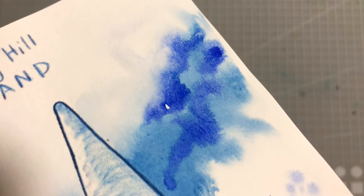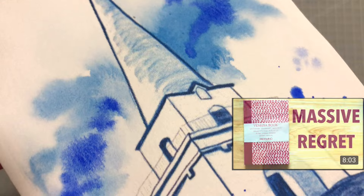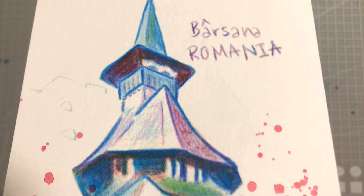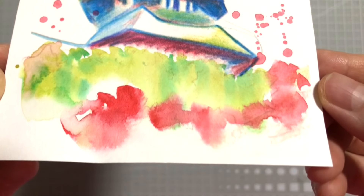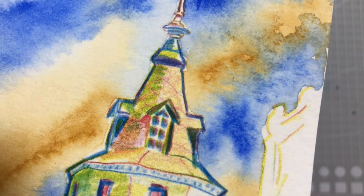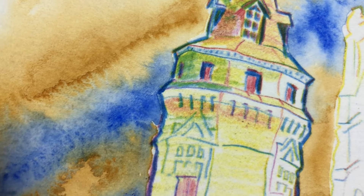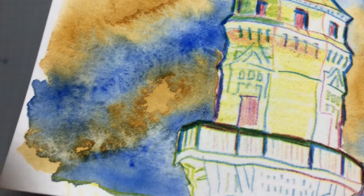Hi everyone! Following my Fabriano Venezia sketchbook review and flip through, today's video will be a similar concept whereby I take you through another one of my sketchbooks that isn't completely filled, but I just want to let go of it so that it doesn't mentally occupy my mind for the rest of the year. And I can move on to sketchbooks that I'm more excited to start using.